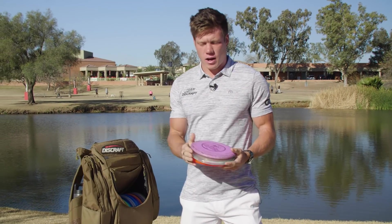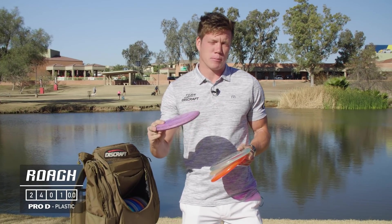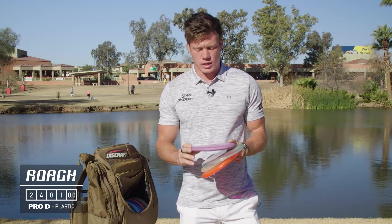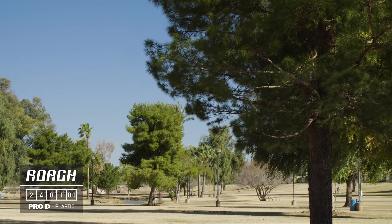For my understable throwing putter I've got a Pro-D Roach and I like the plastic because it kind of just stops when it hits the ground — doesn't get a whole lot of skip. It's kind of soft and grippy, so that helps in fast conditions like out here on Vista where you want it to stop and stick.